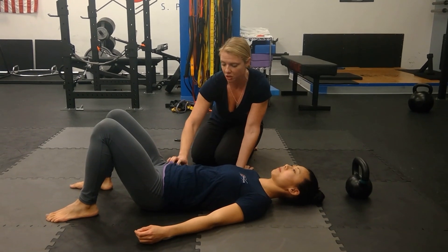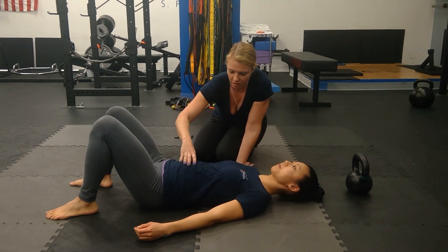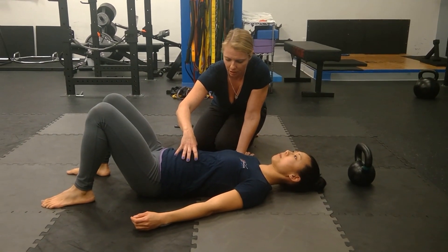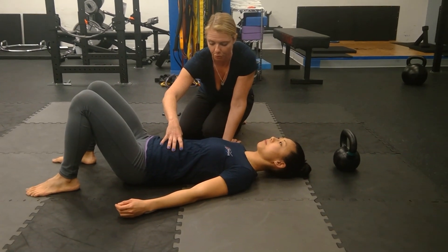Her pelvis is in a nice neutral position, meaning she's not kicking it forward and she's not tucking it under. She can initiate her breathing with a nice inhale through the belly. She's breathing in through her nose and out through her nose.